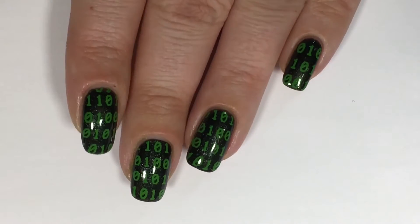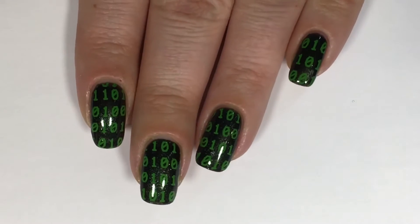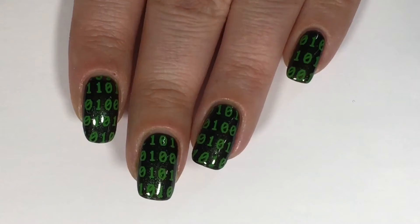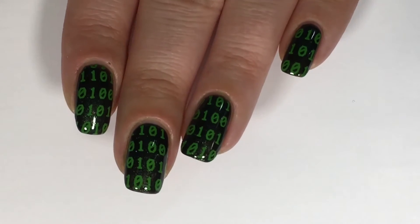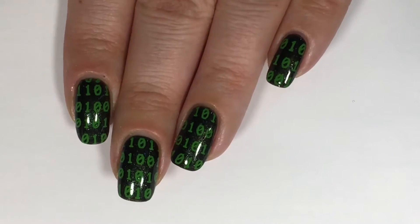Hi everyone, welcome back. In today's nail art tutorial, we'll be doing these super easy matrix inspired nails. All products used in this video will be listed in the description box down below. Without further ado, let's get into this matrix tutorial.